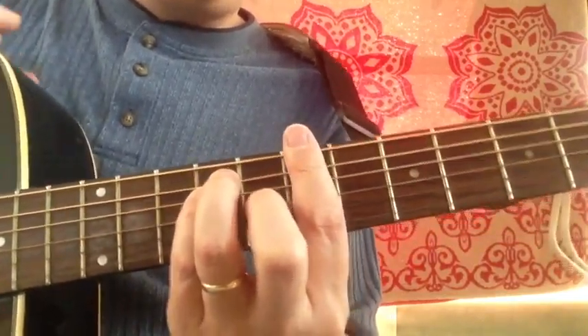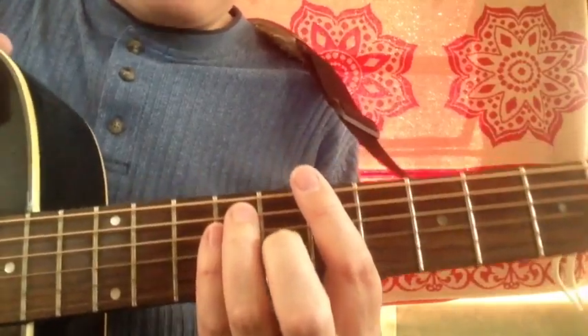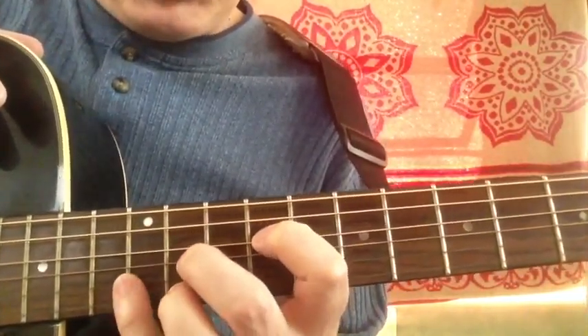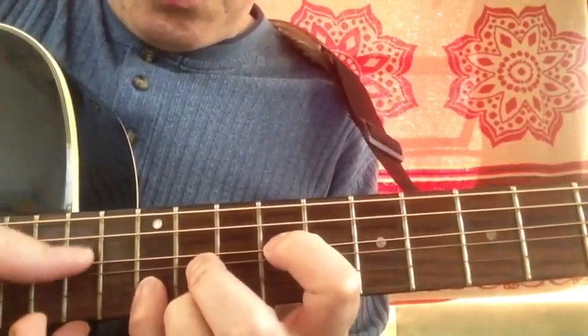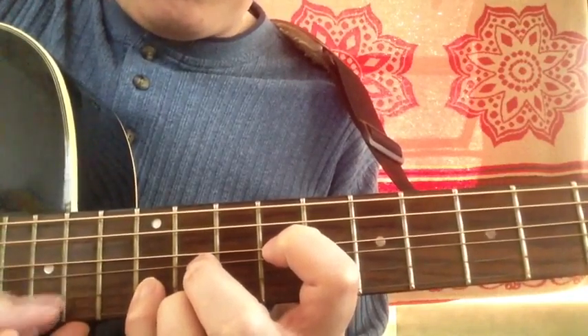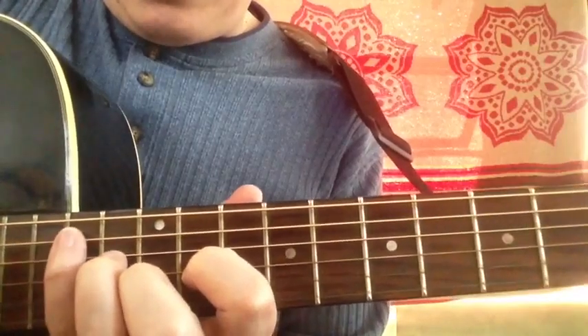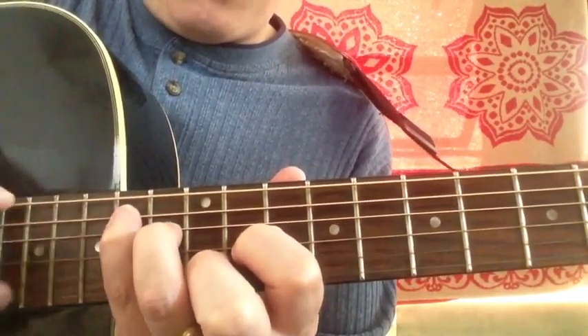Remember to hold those strings down tight, because otherwise you get dead strings like that. Our B major chord in the D form — don't deaden those strings. And of course the next would be the B major in the C form, all the way up here at the fourteenth fret.